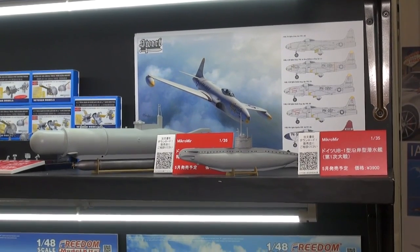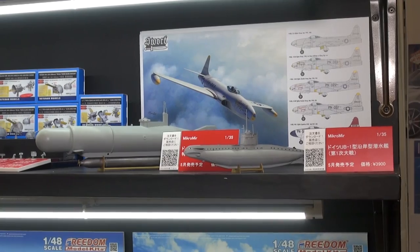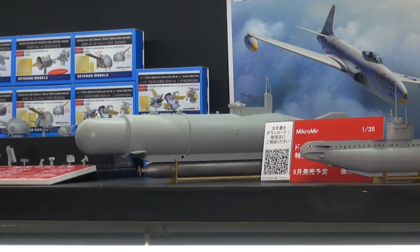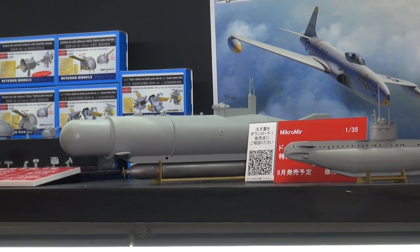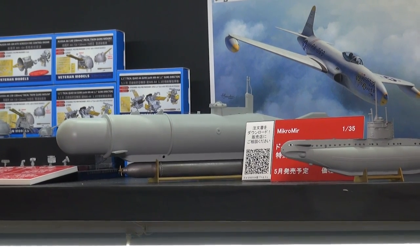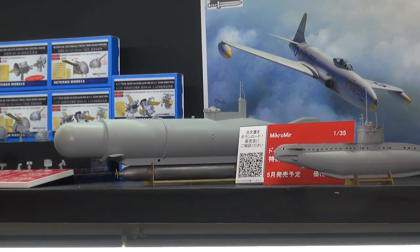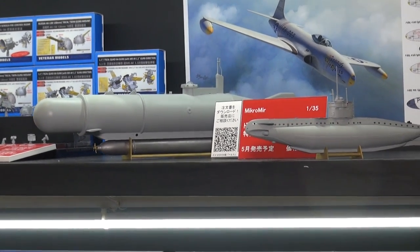From Ukraine, Mikromir. These are two kits, both currently available. We have the Hecht mini-sub. This was a two-man craft designed originally to place a demolition charge on the seabed underneath an enemy ship, like the British X-craft did during World War II. It was also able to carry a torpedo, as this model here has.